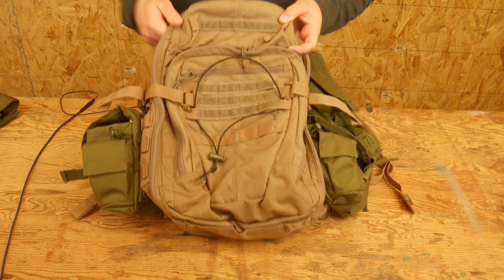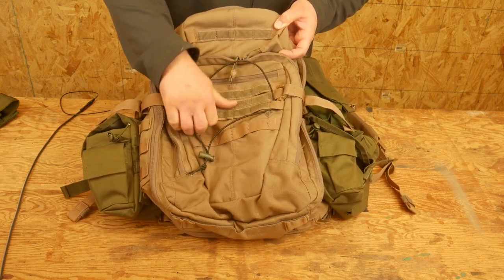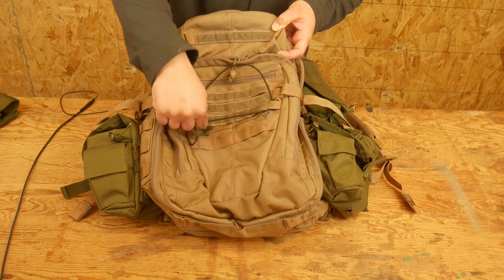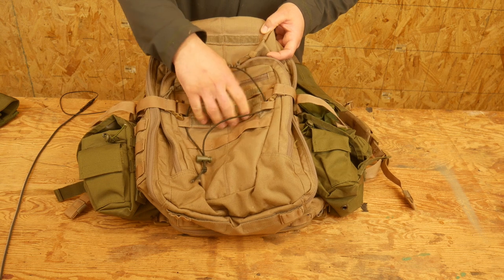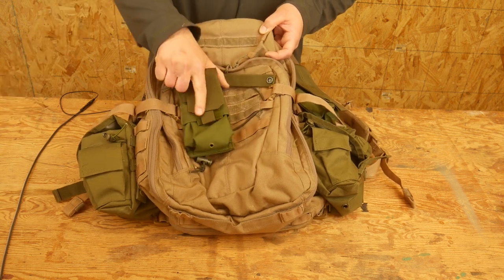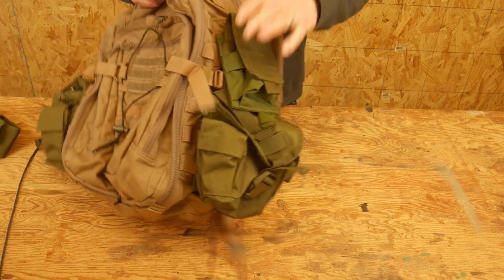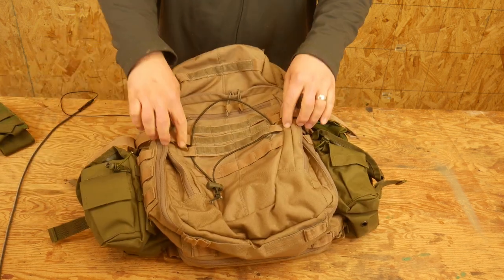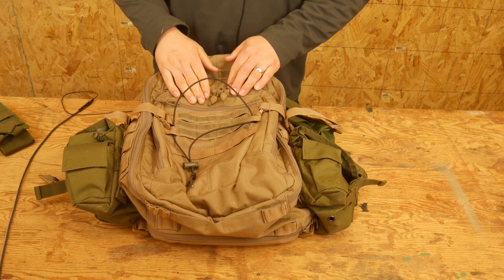Starting on the outside of the bag, you do have some MOLLE and Velcro right here on the exterior, with a kind of a gap and then another line of MOLLE down here, and a name tape MOLLE line up top. I have used this field — usually I'll end up mounting like two mag pouches here for my extra mags. That's on the exterior there and it's actually pretty useful MOLLE.